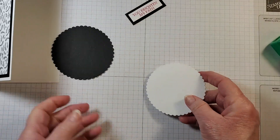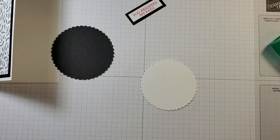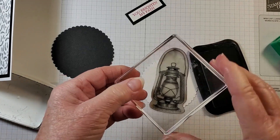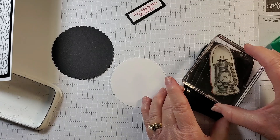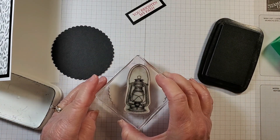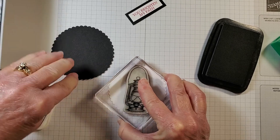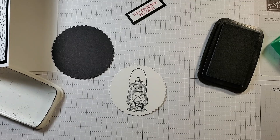Now we're going to stamp on the small circle using Tuxedo Black. I'm bringing in the lantern stamp and inking it up. On the sample card I placed it off to the left, but this time I'm going to put it right in the middle.